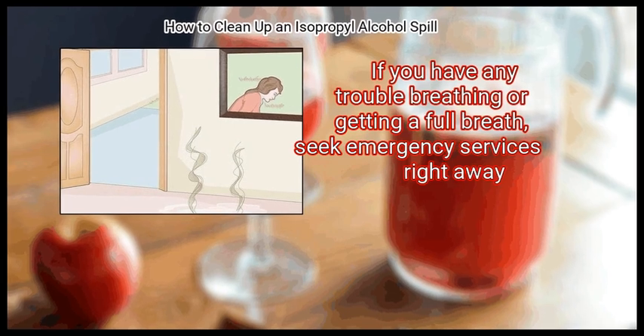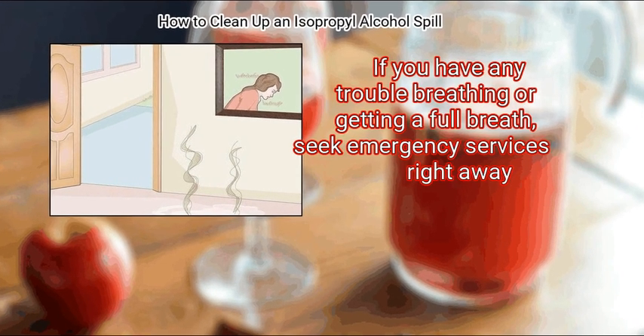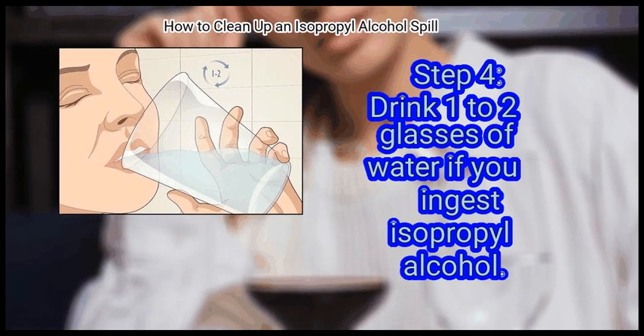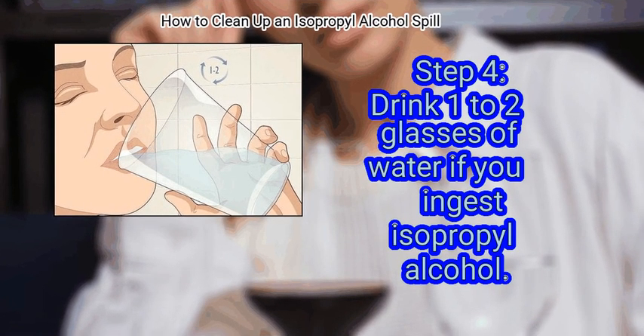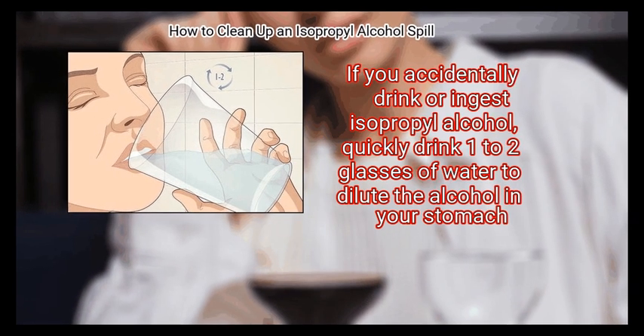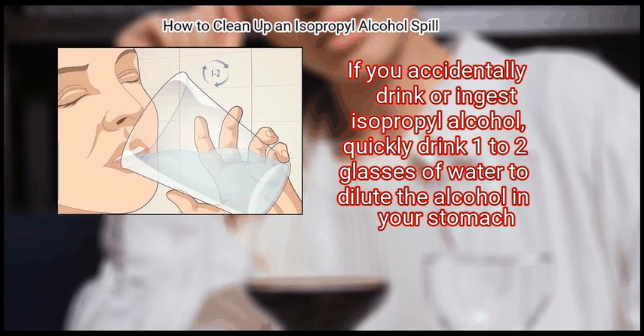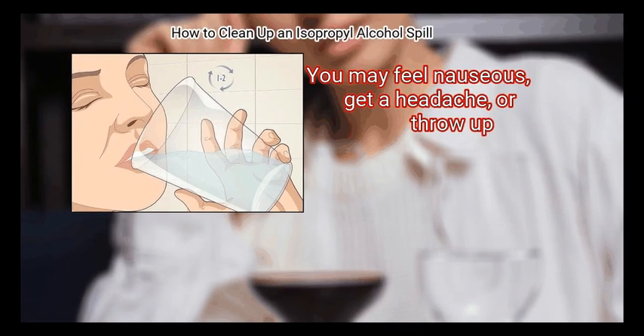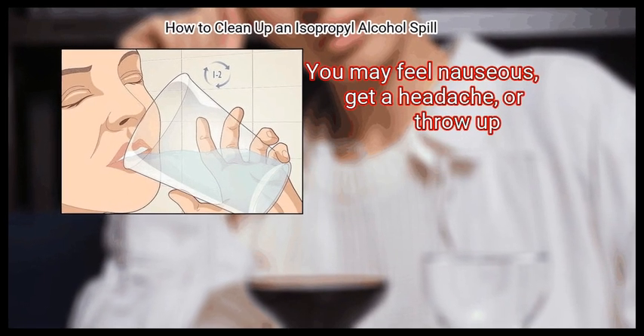If you have any trouble breathing or getting a full breath, seek emergency services right away. If you accidentally ingest isopropyl alcohol, quickly drink one to two glasses of water to dilute the alcohol in your stomach. You may feel nauseous, get a headache, or throw up.